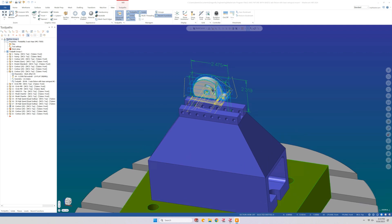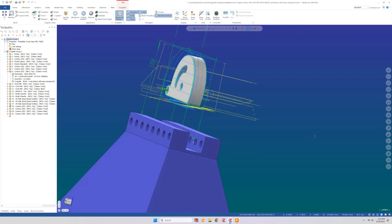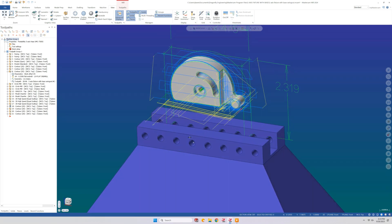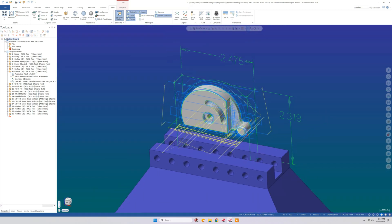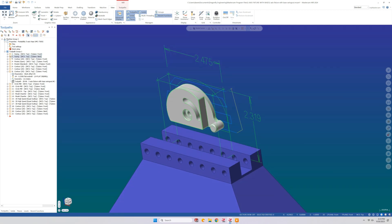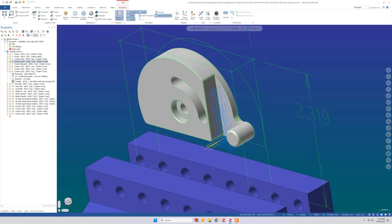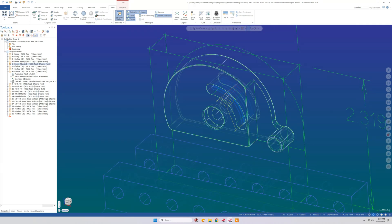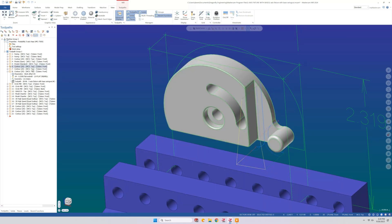Here we are in Mastercam 2024, and I've loaded the part into our fixture so you can see the orientation. You can see all the tool paths that have been generated to the left. If you want to see more details about generating tool paths in Mastercam, you can check out the episode I did last time. To go through the operations: there's the facing operation, then there's a profile, and a couple of pocketing operations with an eighth inch end mill. Our next operation is a milling operation followed by a tap in the middle hole — an M6 tap.